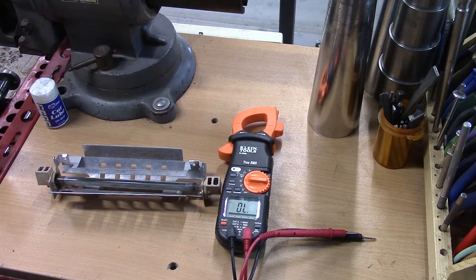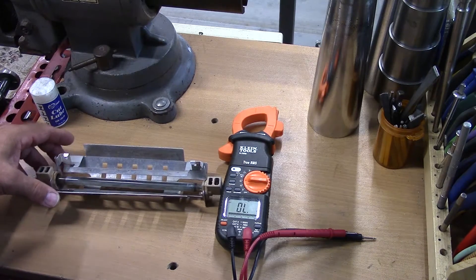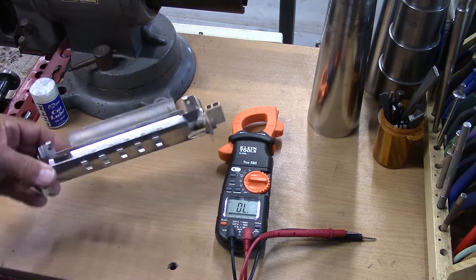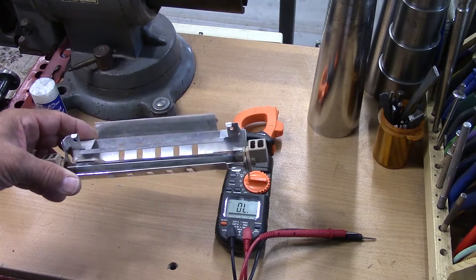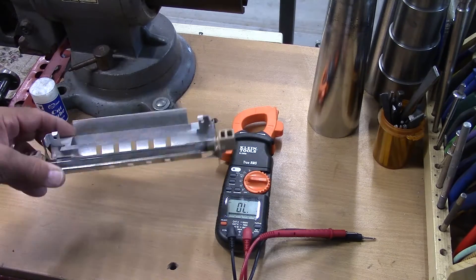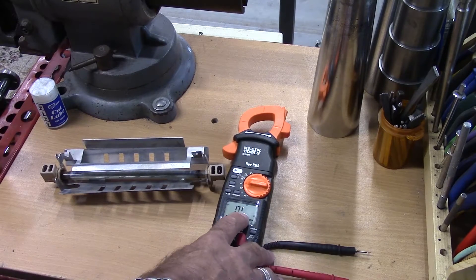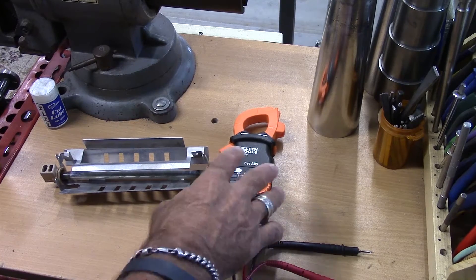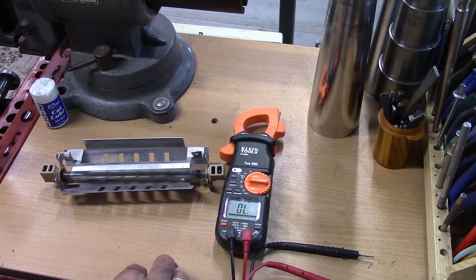Hi, this is Keith with Vantec Home. We're in the shop today again and thought I would run by and do a real quick test on a defrost heater. So this is a defrost heater out of a GE, and what we have here is a Klein Tools CL2000 — it's an amp meter, a clamp-on meter, and a digital volt-ohm meter.